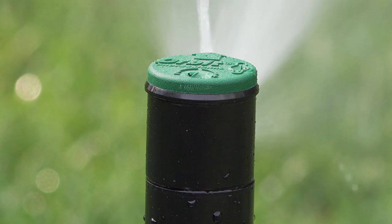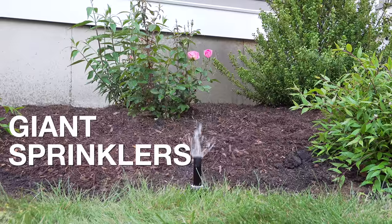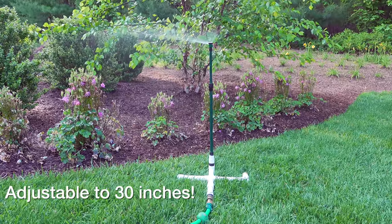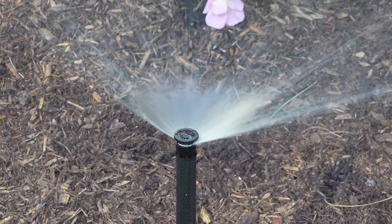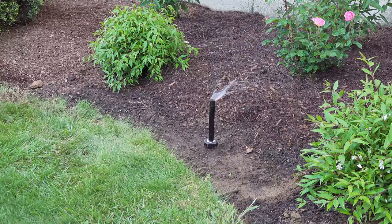In today's video, we're going to look at sprinklers, but not just the regular ones that you use in your lawn. These things are massive — super tall, giant sprinklers that can solve a lot of problems in your yard or landscaping. I'm going to show you a project I did where I installed one of these, and it solved some major headaches I was having.